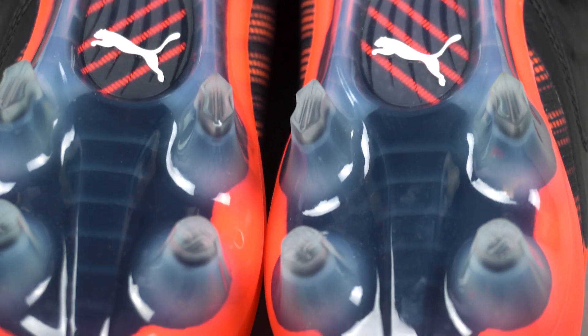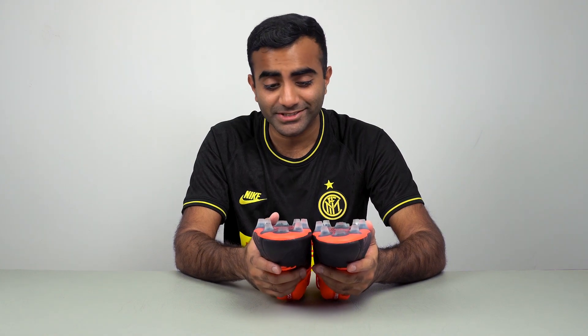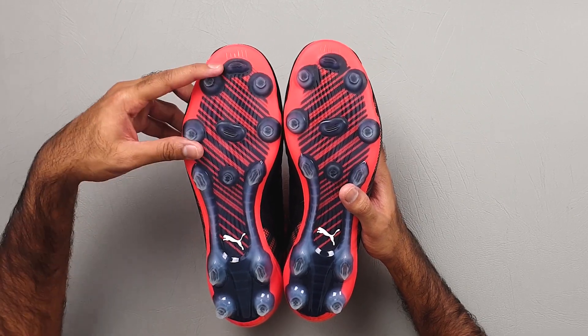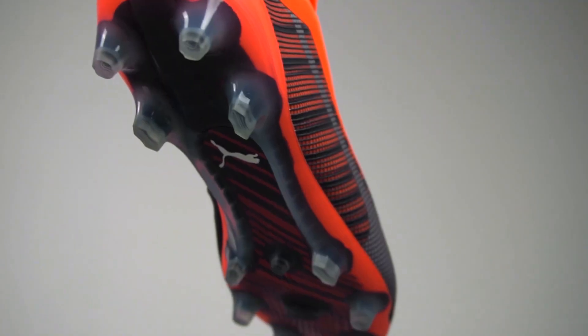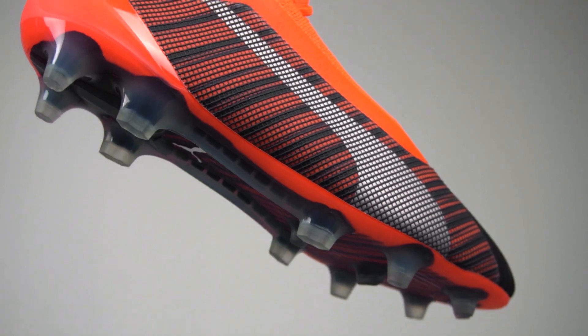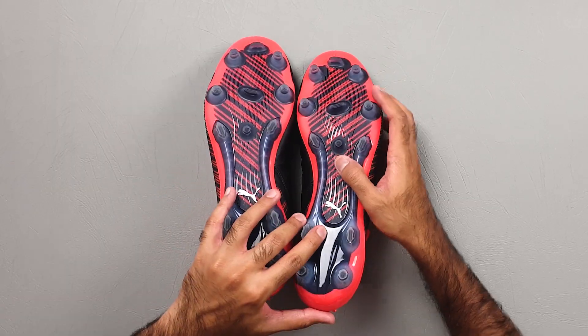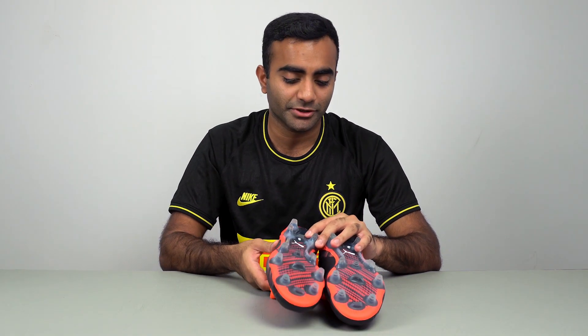They've got a frosted kind of effect on the sole plate because it's all clear. There are four different types of studs on the sole plate: conical ones on the forefoot and in the center on the heel, really cool blades in the middle portion of the shoe, and horizontal bladed studs right in the middle of the forefoot and at the toe. I'm guessing these are for those accelerating and decelerating type movements.